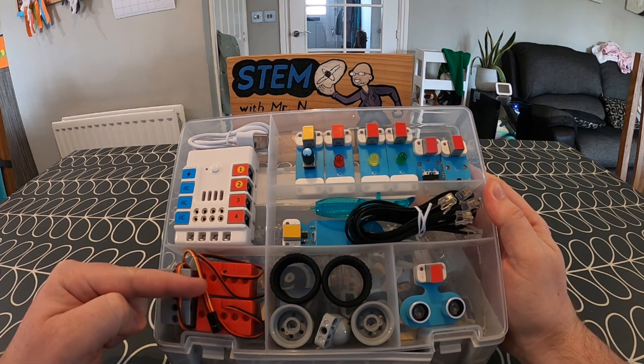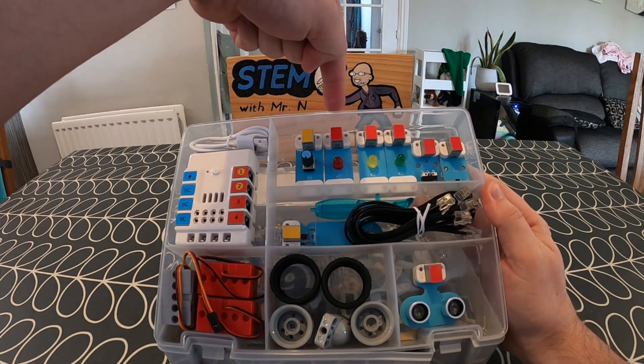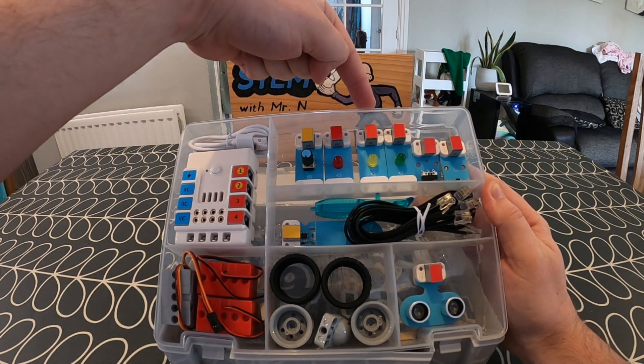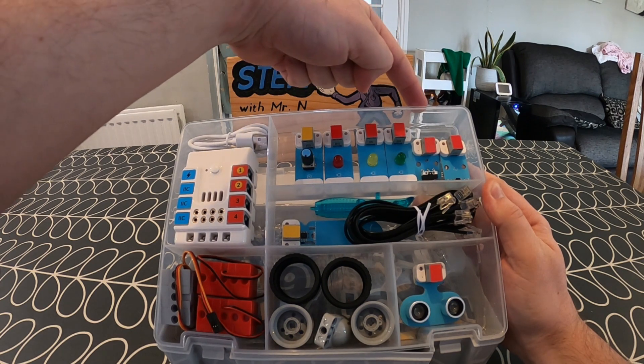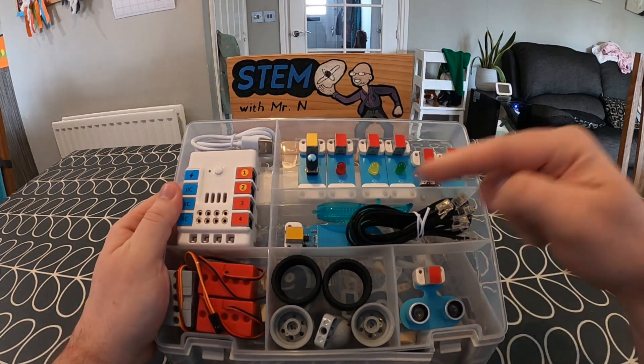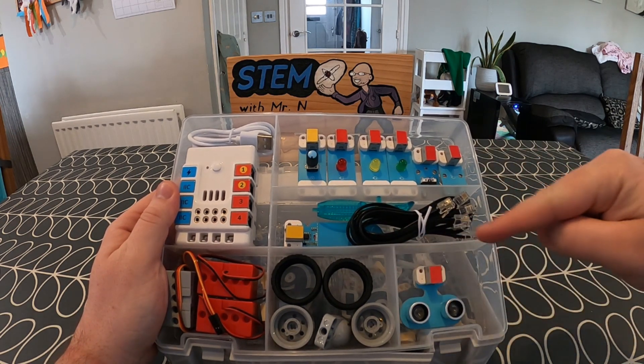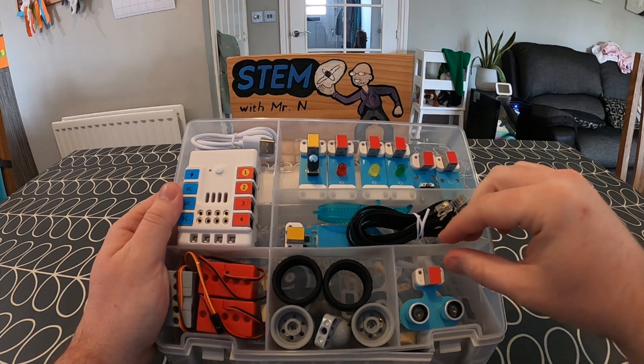Under that, there is a grey servo next to two red motors. Along the top, there is a trumpet, three different LED lights, a crash sensor, a line tracking sensor, and then down below that, there is a soil sensor next to a cable and some tweezers. And underneath that, there is a motion sensor, as well as a ball and some wheels.